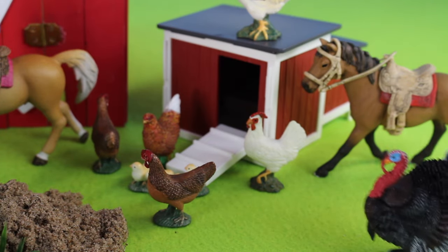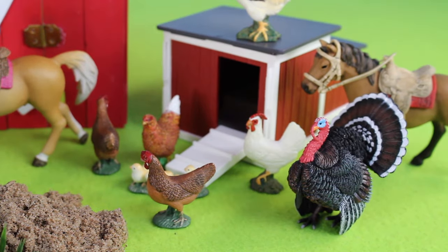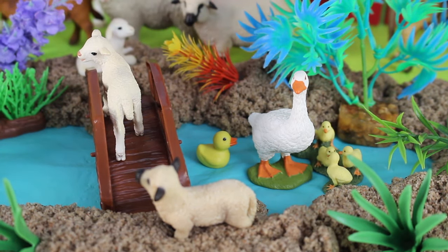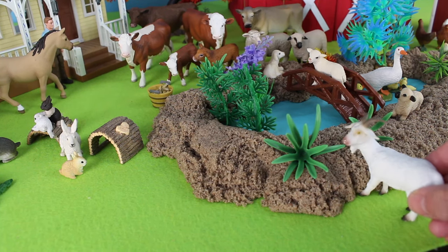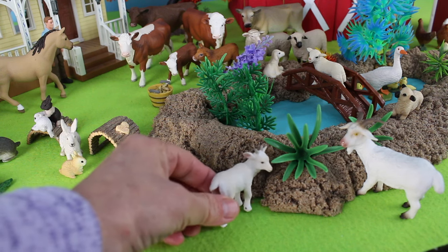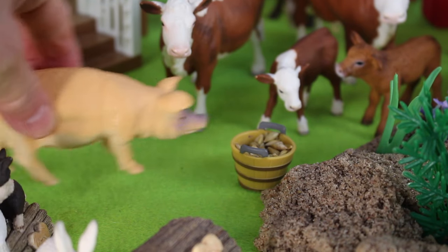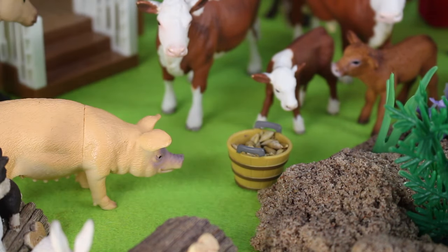Here comes a turkey. Here is another baby duck, or a duckling. There is a sheep eating the green grass, and it's another sheep — or a kid, a baby sheep. Oink, oink — there is a pig eating the grain. A pink pig.